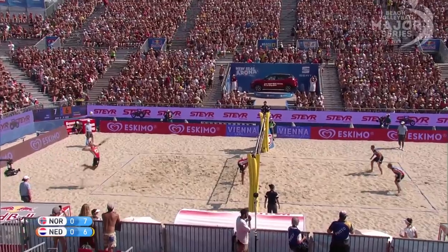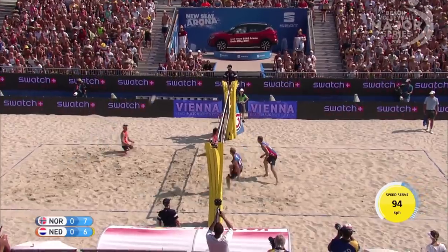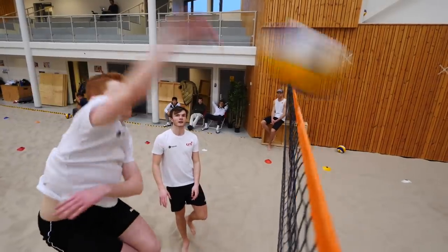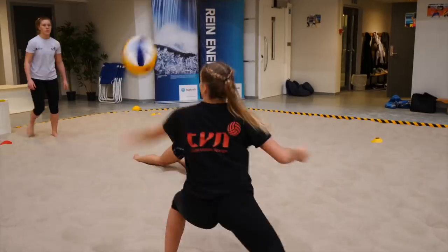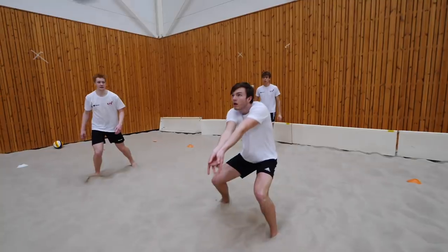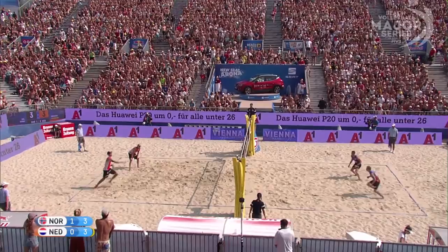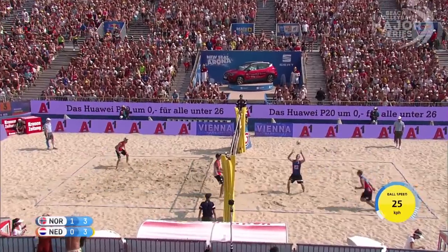Why is reception so important? Being a good receiver is the first step to becoming a good volleyball player. You can be as good as you want hitting the ball, but if you can't receive properly you will never get the chance to attack. That's why I advise all players to practice reception and setting. I've been spending so much time on reception — at least half an hour every practice for the last ten years — and that's maybe also why we're number one in the world, because we are really good at reception and setting.